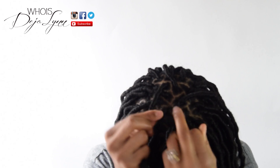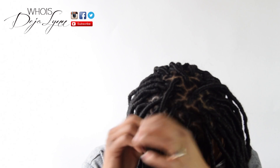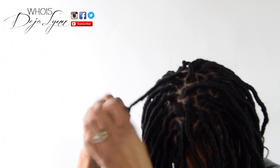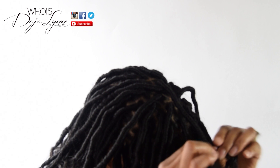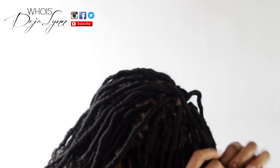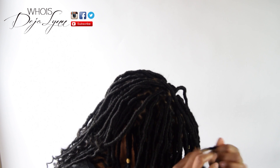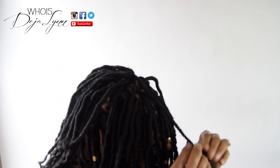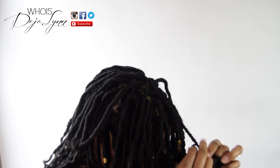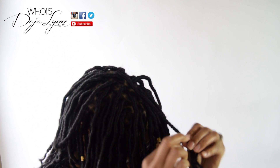Take your Marley hair and measure from the bottom of where you'd like to end up to the top. You want to do this so the braid is thick enough to wrap the Marley hair around — if it's thin, it's not going to wrap well and it will unravel. Trust me, I know because this is my first time doing it and I had to redo about 10 braids, which took some time. Make sure you leave enough Marley hair at the end so it can be nice and thick.